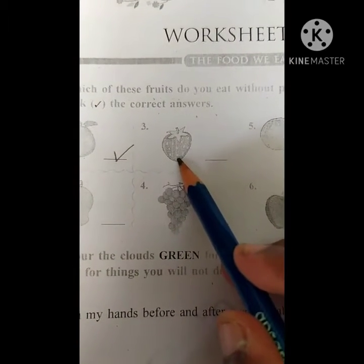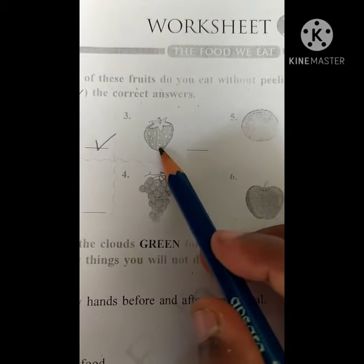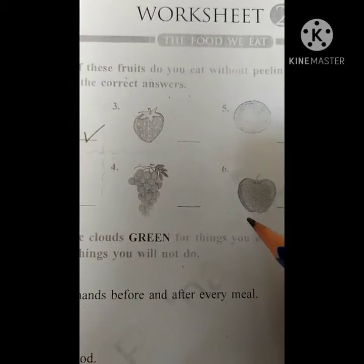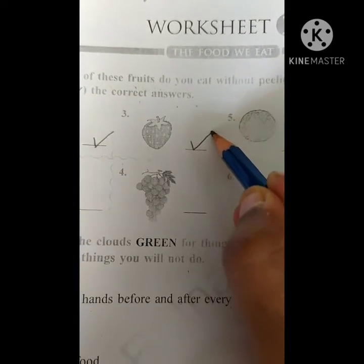What is this, children? This is strawberry. Very nice — which is red in color. So that you are peeling? No, you are not peeling. Without peeling you are eating, so we have to tick it.